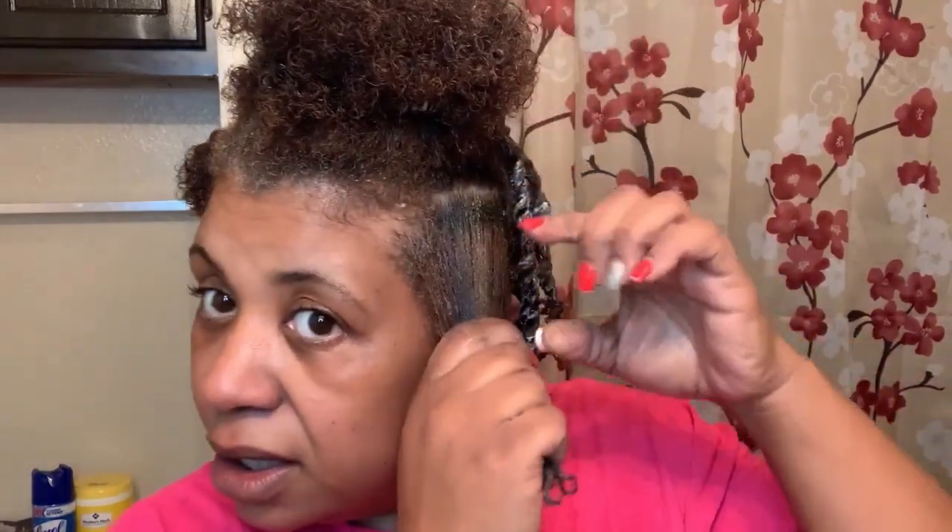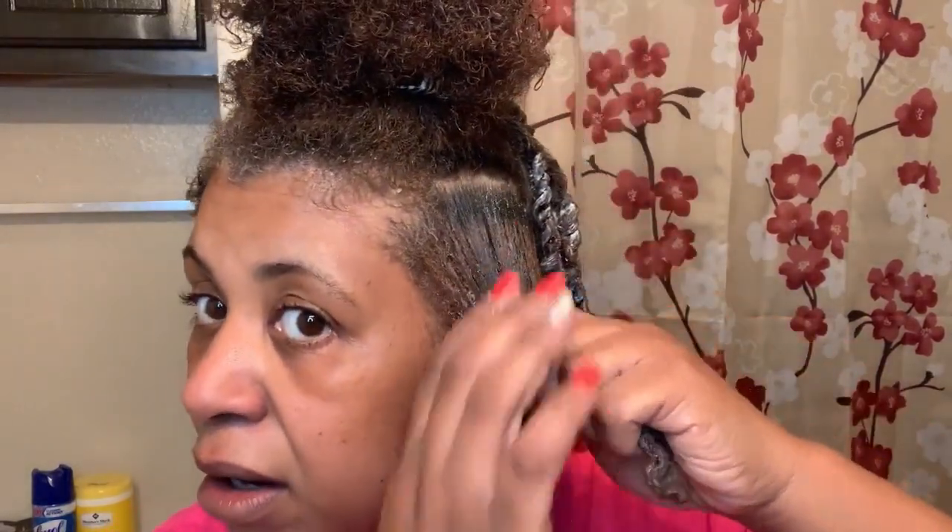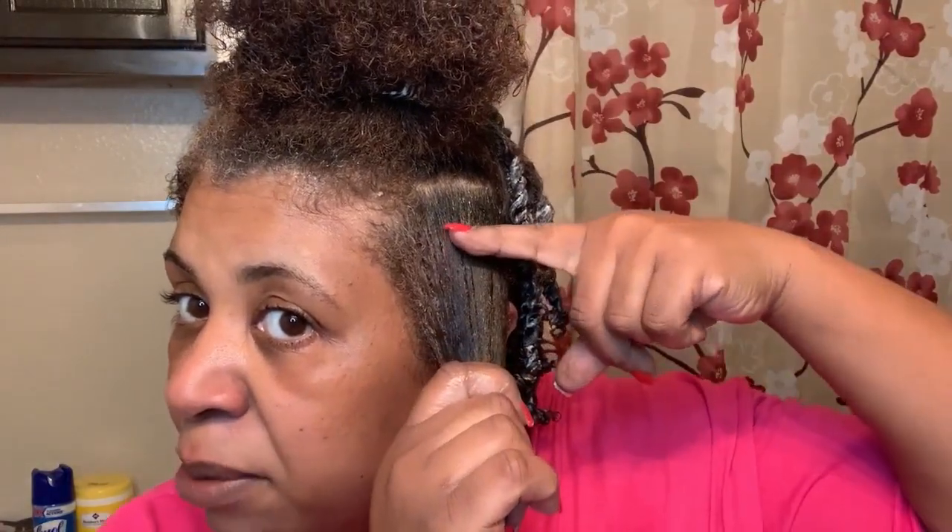I'm going to put in the grease now. You have to take care of the scalp, take care of your hair, take care of the ends, take care of your roots — just take care of it all. And it pays off. Because I just colored my hair about a month ago and my hair is growing that much.